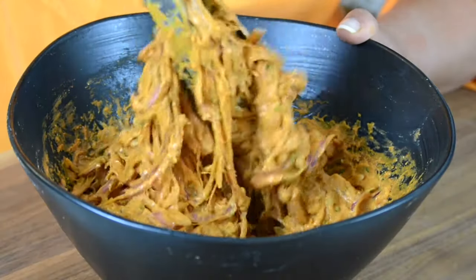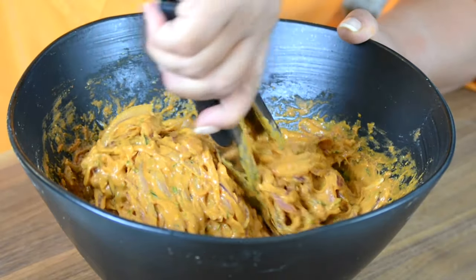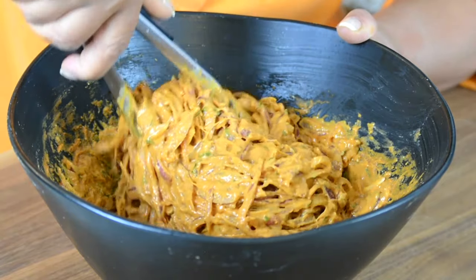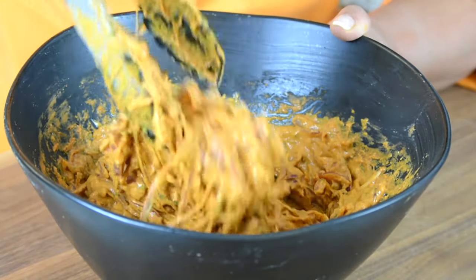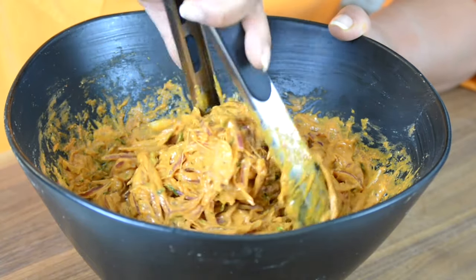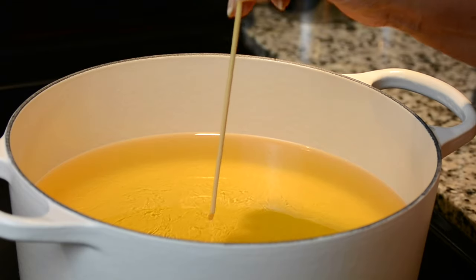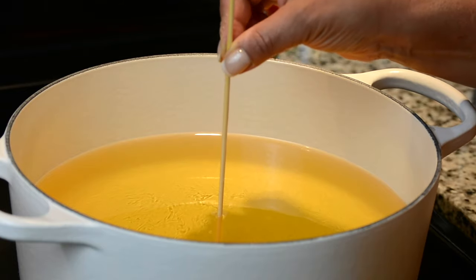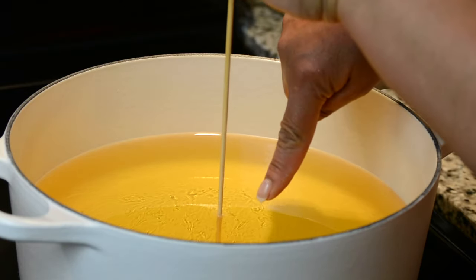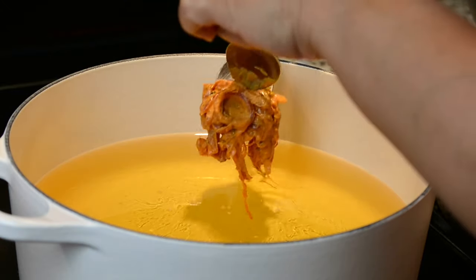Now that our dipping sauce is all ready, let's give these onions another mix so that we get up all the juices that they have released. You don't have to add any water when making bhajas because the juices that the onions release are enough to bring it all together. Let's go over to the stove and fry up the bhajas. In a heavy bottom pot or a wok, we're going to heat up oil, and when a bamboo skewer inserted into the oil brings bubbles to the surface, you know you're ready to go.